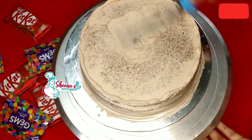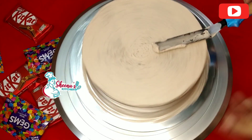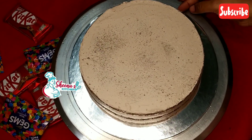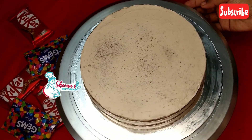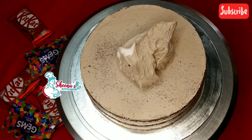After finishing the layers, clean the cake and put it in the fridge for 30 minutes. Then clean the cake and apply the final coating.